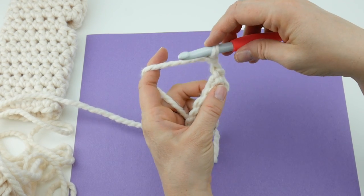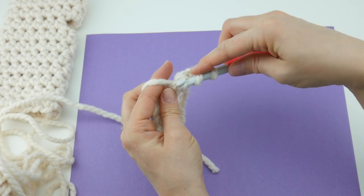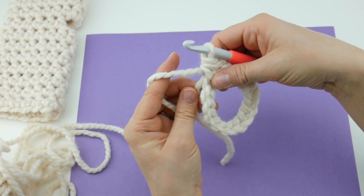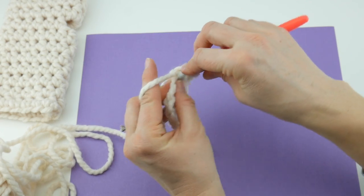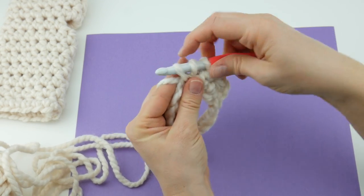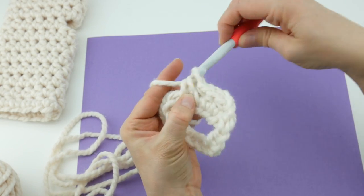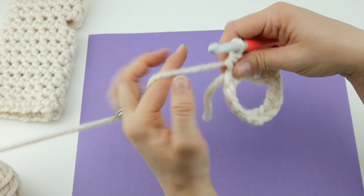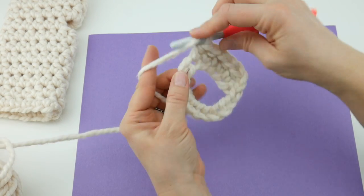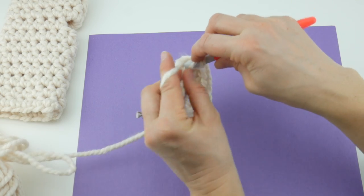Now locate that very first chain and work a half double crochet into it. To make a half double crochet: wrap yarn around hook, insert it into the chain, bring up a loop, wrap yarn around hook, and bring it through all three loops on the hook. Hold that tail along the edge and make another half double crochet into the next chain. Work a half double crochet in every chain all the way around — we're building up the bottom part of our mitt, the cuff.